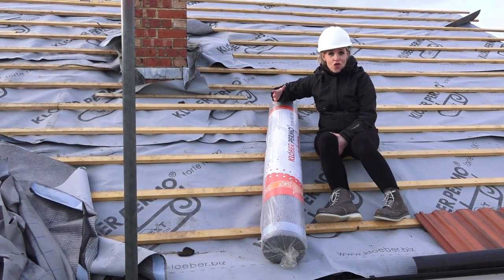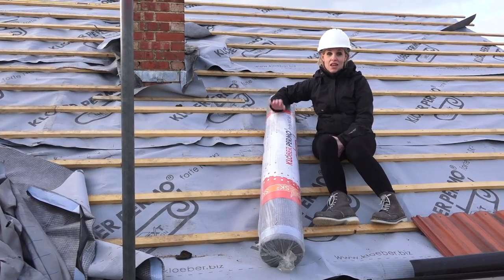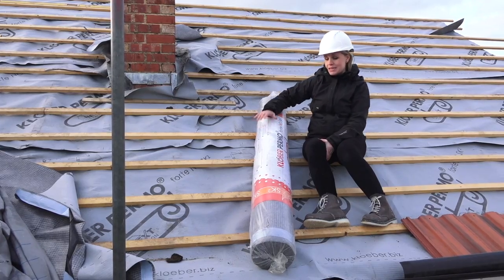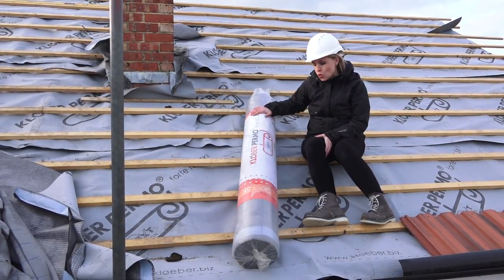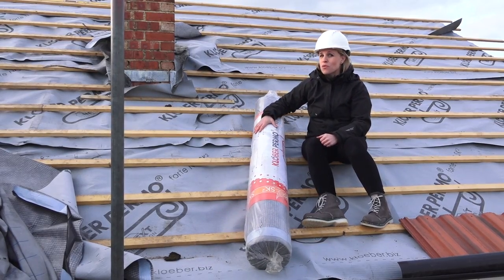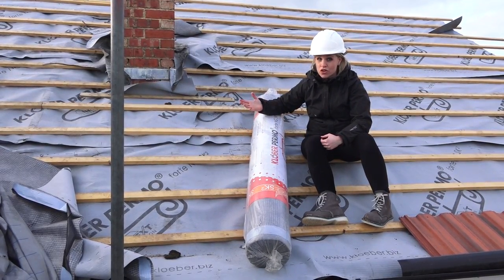Breathable membranes. Believe it or not, not all membranes are breathable — even the ones that say they are — so it's always worth making sure that your roof is investing in a decent brand like this one that's got all the necessary accreditation, because if you don't, you can actually end up with condensation which can lead to damp and even rot.